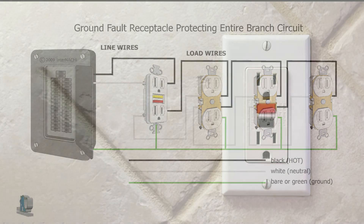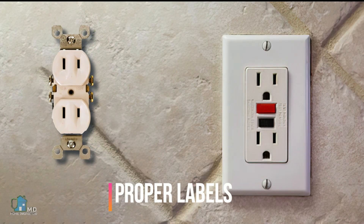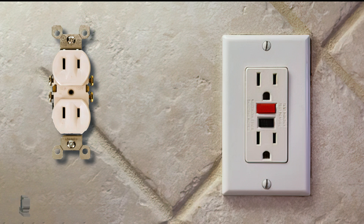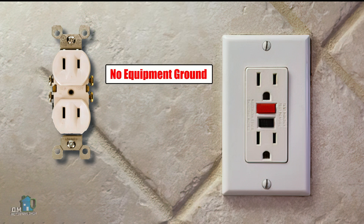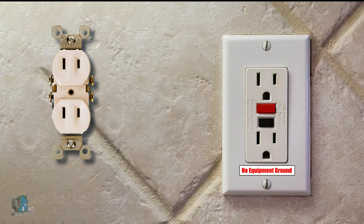When replacing a two-prong receptacle with a GFCI, you need to label the GFCI receptacle with the tag 'no equipment ground' on the faceplate. You must indicate that this is a receptacle that has no actual ground to the panel.